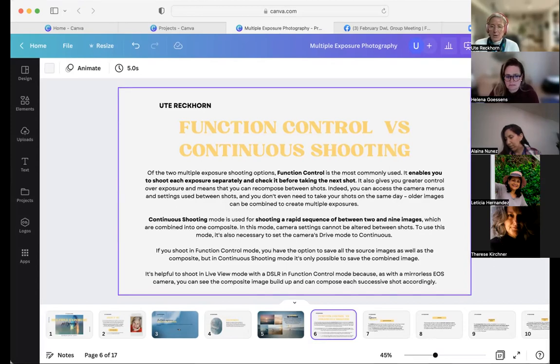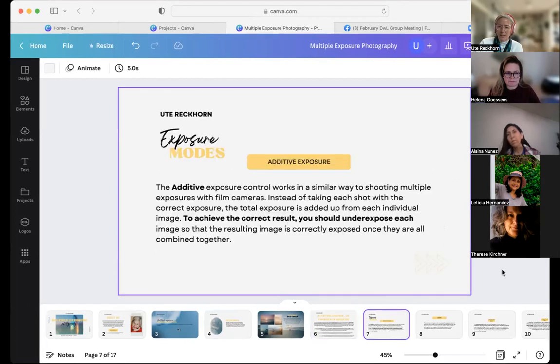If you prefer to shoot multiple images in quick succession, choose continuous shooting because it allows you to shoot a rapid sequence of up to nine images — but it does not save the source images. So the original image is gone. If this is your first time hearing about multiple exposures, don't worry about it too much. Just put your camera in function control and start shooting. That's a safe way to start, and you can change to continuous shooting later on.